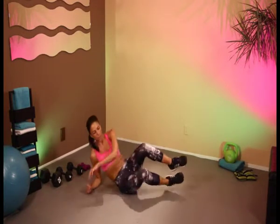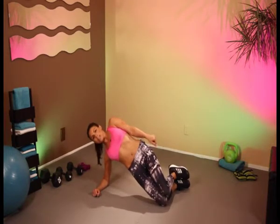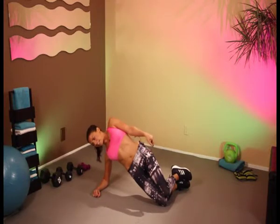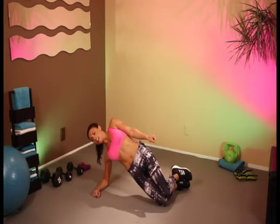Let's switch sides. Here we go, in 30 seconds. And let's go — 30, 29, 28, 27. Work those side obliques. Keep on breathing. And 10, 9, 8, 7, 6, 5, 4, 3, 2, and 1.